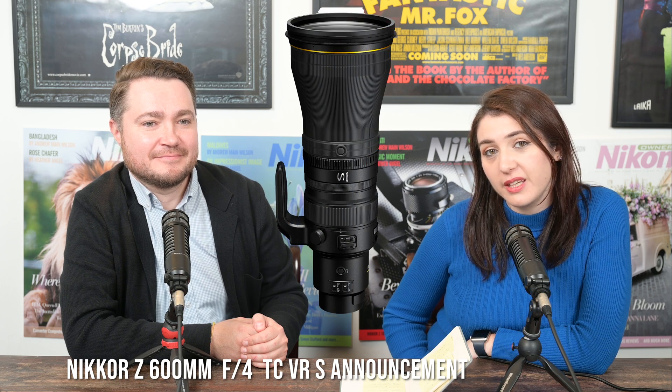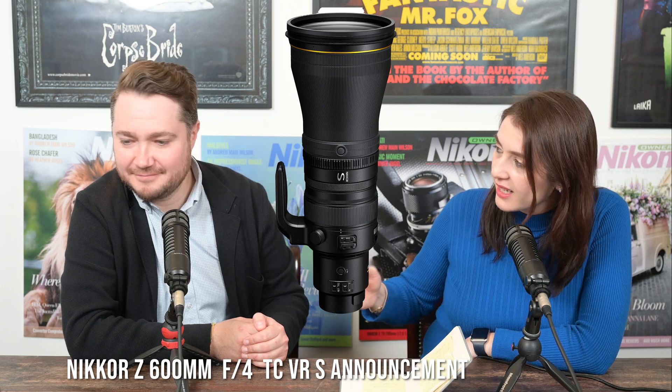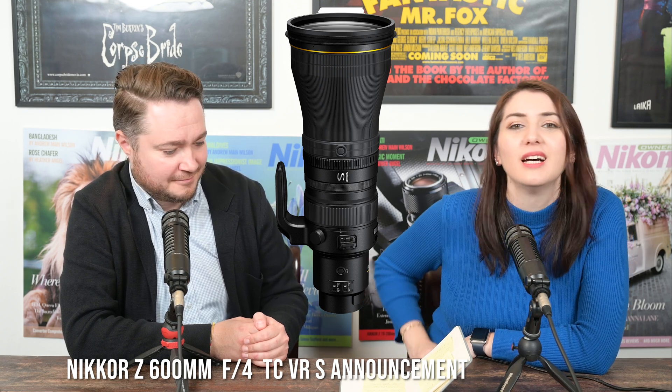The minimum focusing distance on this lens is 4.3 meters, while on the 600mm f/4 F-mount version it's 4.4 meters — so you do get ever so slightly closer with the Z-mount version.